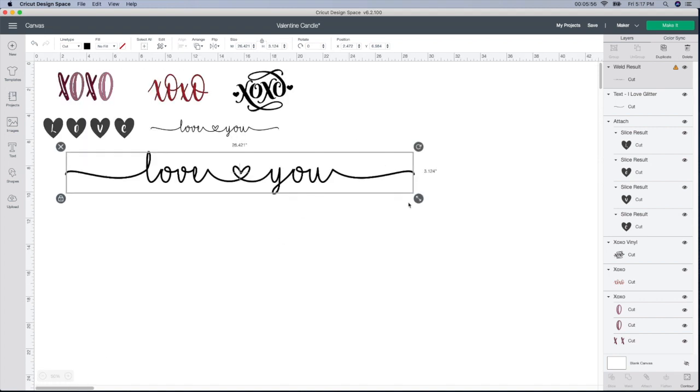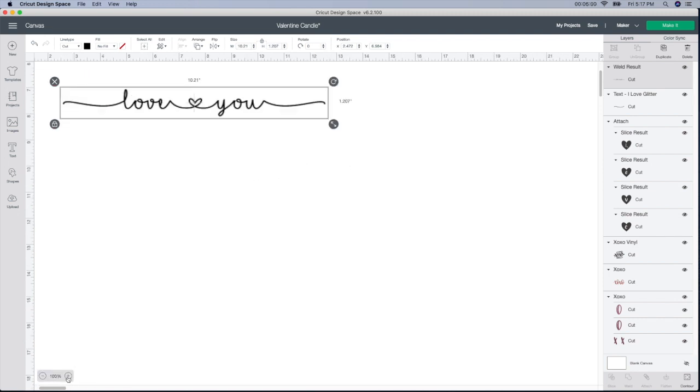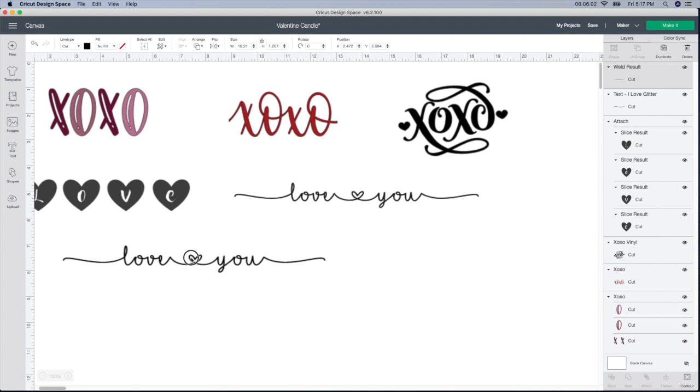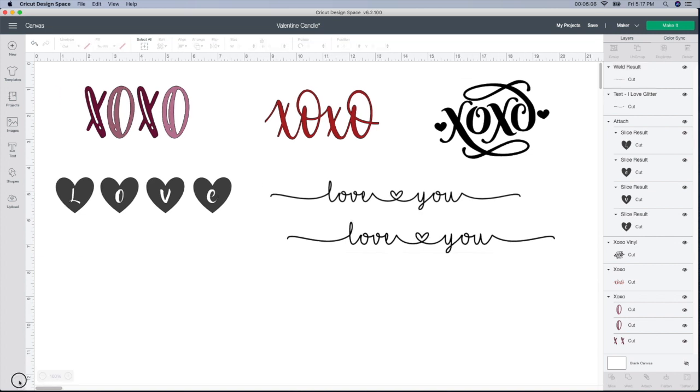I shrink my screen, bring it in a little bit, make my screen bigger to show you. That's how I got this design. So now I have those two. I'm going to show you really quick how to do this next one — easy peasy, so simple to do.